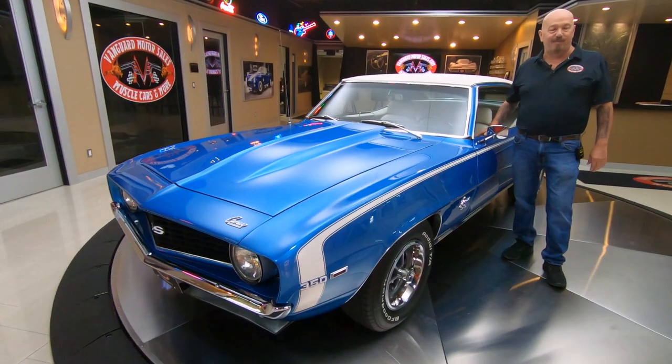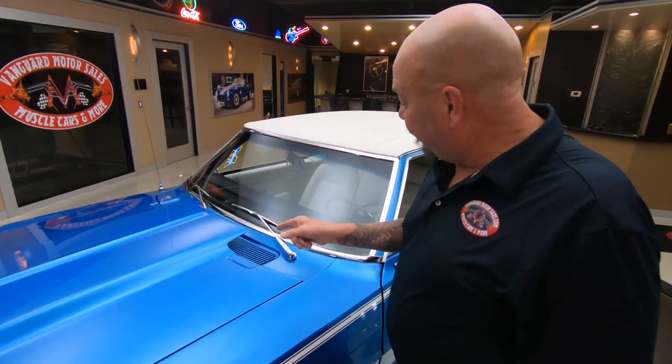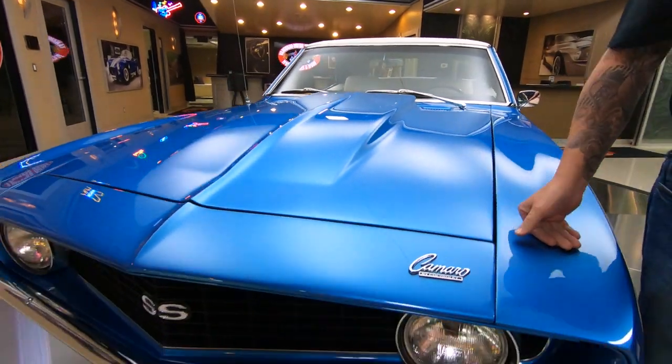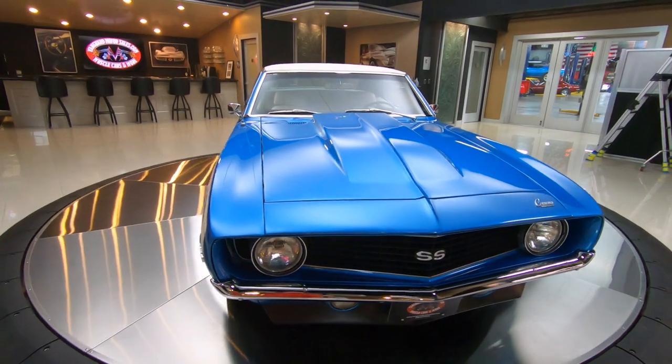Hey guys, welcome back to Vanguard Motor Sales. I'm Greg and this is one beautiful 1969 Camaro. There's 350 power under that hood, that cowl is looking sweet and I love the color — one of my favorite color blues. As a matter of fact, my brand new car is just about that same color.